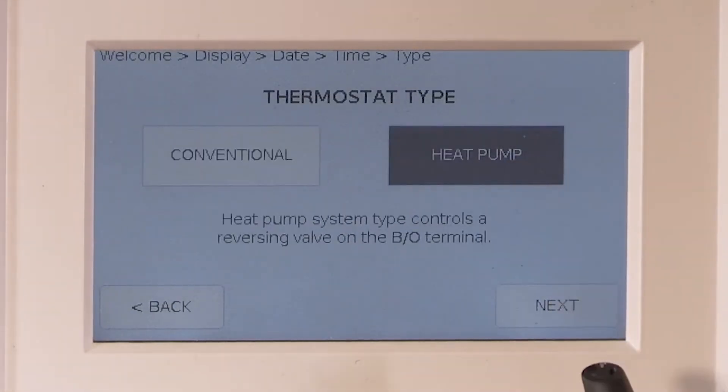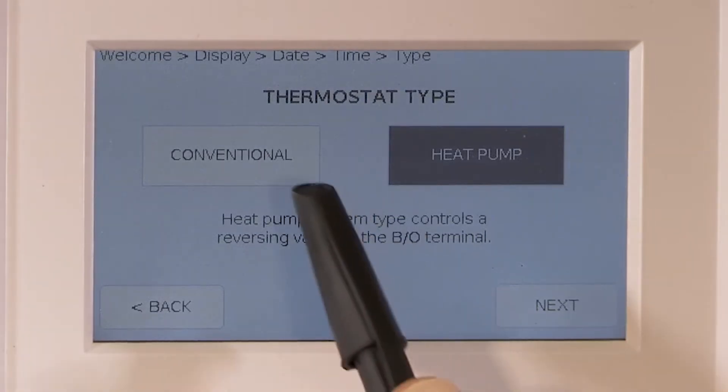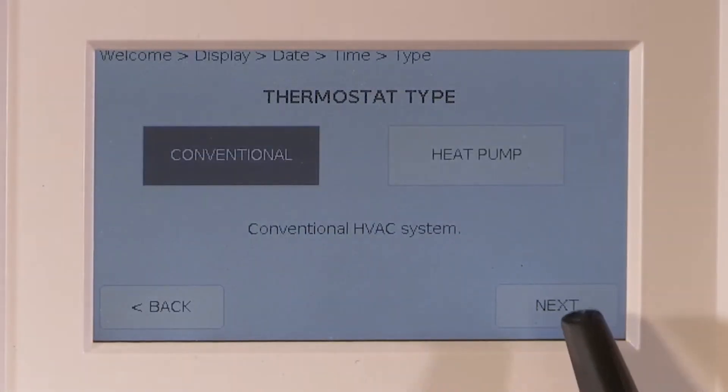Select the thermostat type. Only select heat pump if the Ubiquistat will be controlling the reversing valve on a heat pump through the BO wire connected to that terminal. If the unit is a heat pump that has an internal reversing valve control, just select conventional.